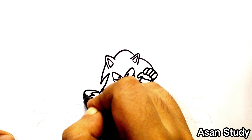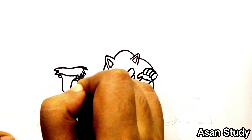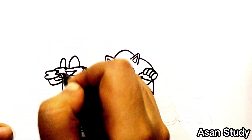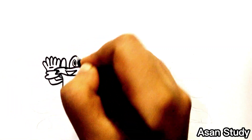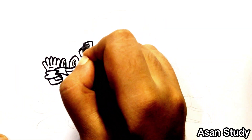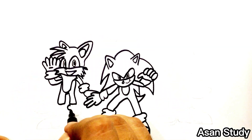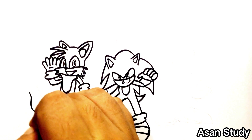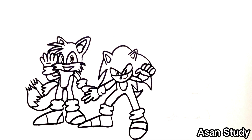Now we will do Tails. Now we will do Knuckles.